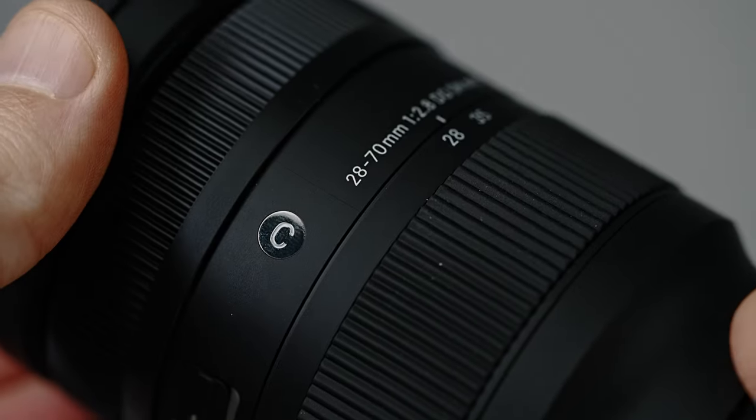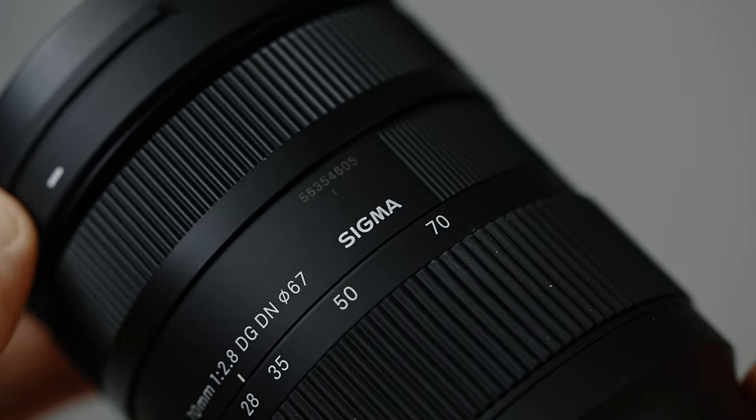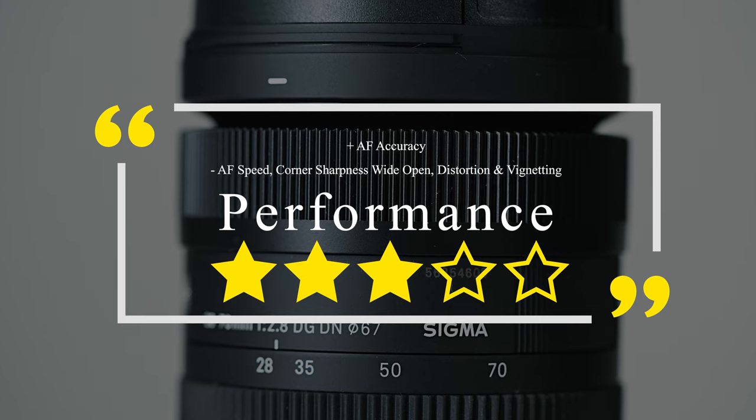In terms of sharpness and optics as a whole, it's less than impressive, and I do expect a little bit better at this price point. When talking about performance as a whole, it will get the job done — it just won't blow you away in any one regard. For performance, I give this lens three stars.